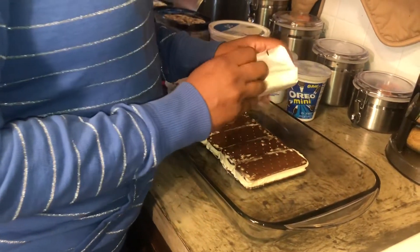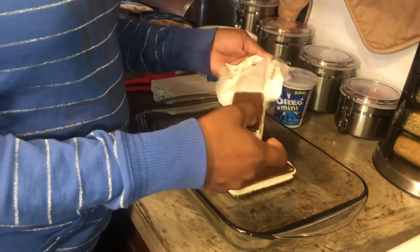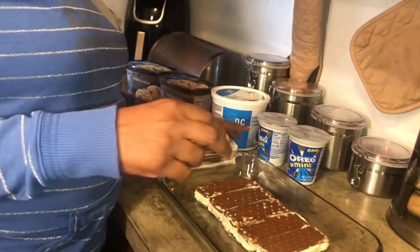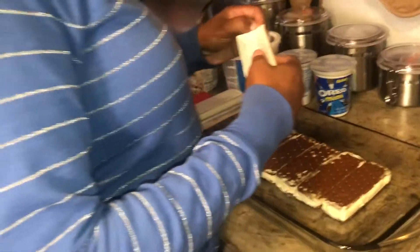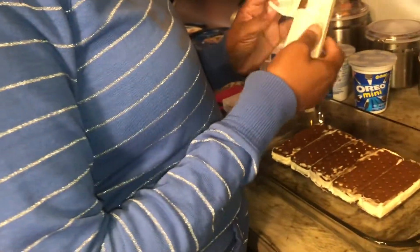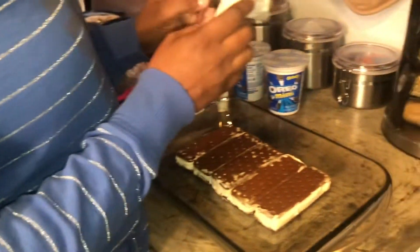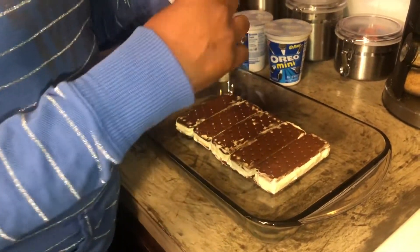I actually was going to make this a few days ago when it was warmer but never got around to it. I was trying to do other videos, so I was like, well I got time today. It's like 40-some odd degrees today, but I could care less — I'll eat it anyway.